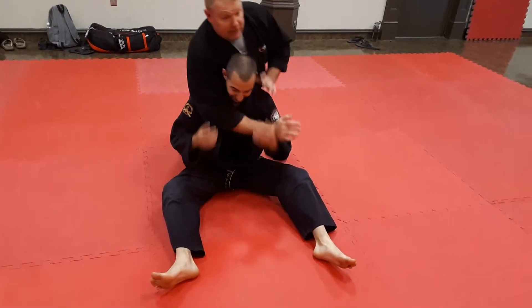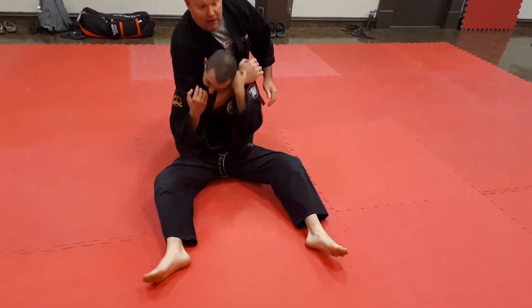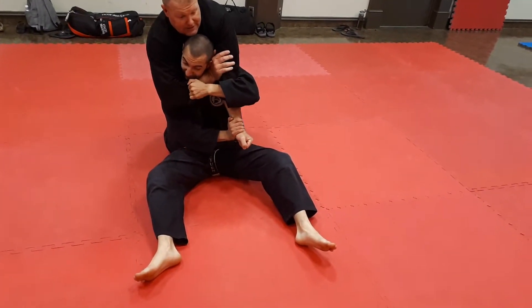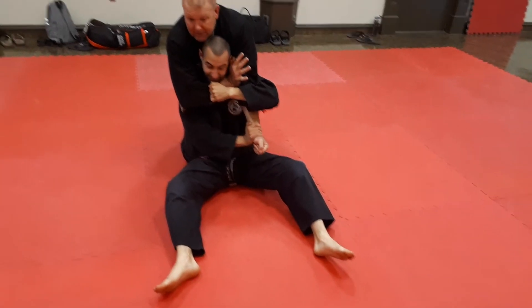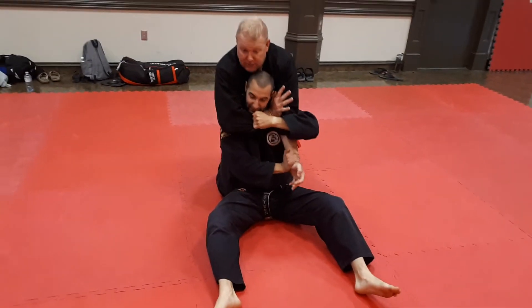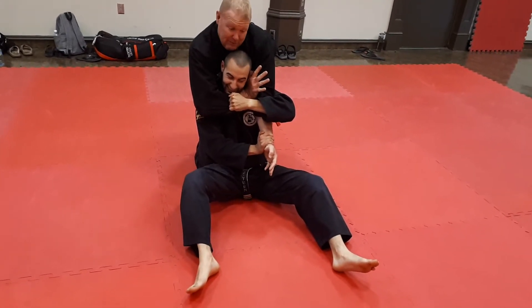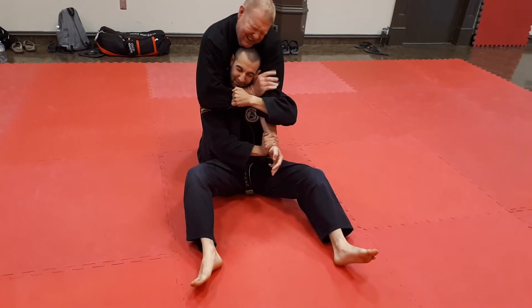Hooks in, no hooks in — it doesn't matter. If that thing comes on, you try to drop your chin down. This arm starts to come across, you grab. There it is. So now everything is tight. If I'm trying to pull my arms out — can you feel it? You've got grips on three of my points. So now he pushes his head in, bridges on the shoulder, and I'm tapping.